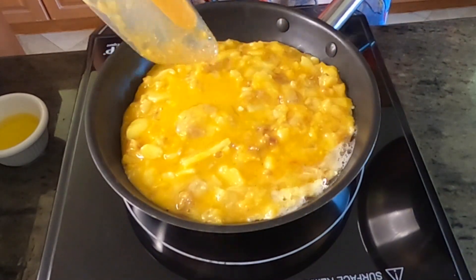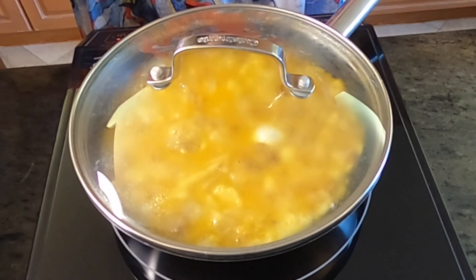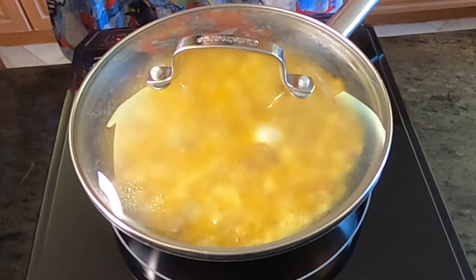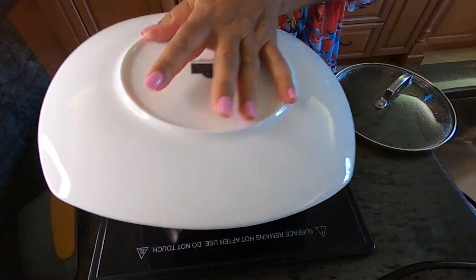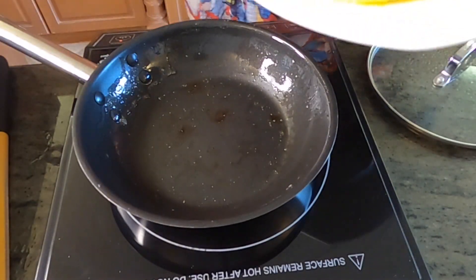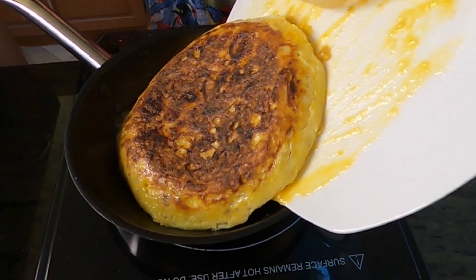I like it a little more on the brown side, but you can take it out before 8 minutes if you want. Now it's time to turn our baby around. We just flip to the other side and let it cook for another 2 to 3 minutes.